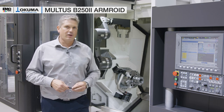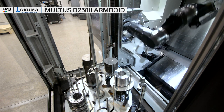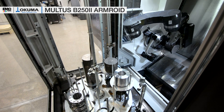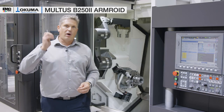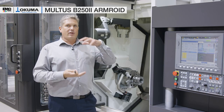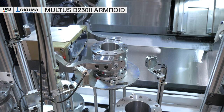Additionally, on this machine we have our Armroid automation system, which consists of our robot arm located inside the machine, and we have a magazine right behind me. There we have six stocker tables to store material, which can be raw and finished parts.